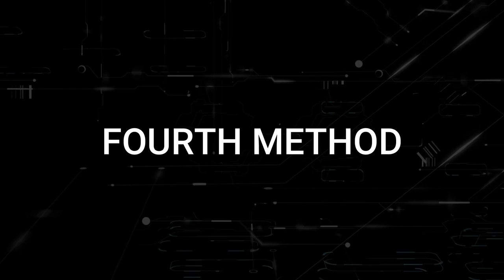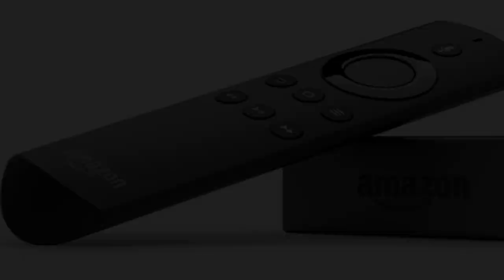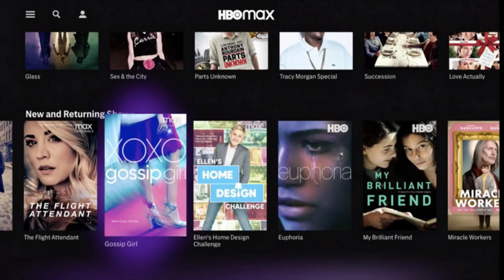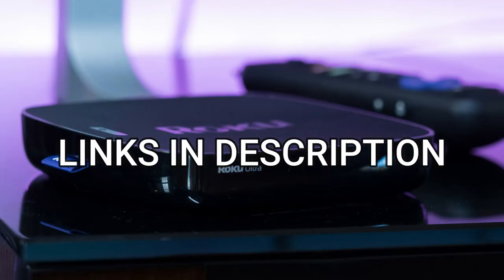If this doesn't work, then I recommend buying an affordable Roku stick or Amazon Fire stick. Plug that into your TV and you'll be able to get access to HBO Max that way. I'll put links in the description down below of where you can get one.